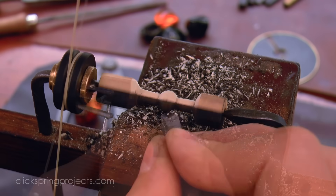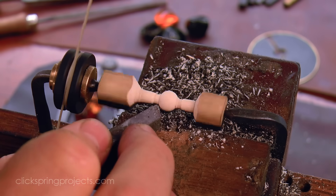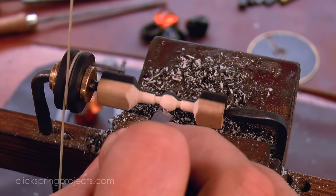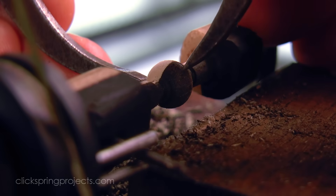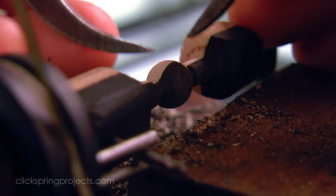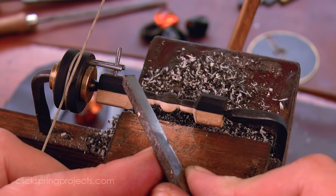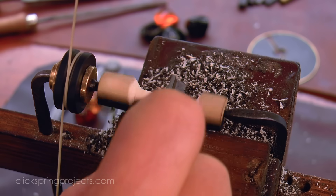For me the bow lathe is one of the purest expressions of turning. Each cut is a personal and instinctive response to what's come before it, so each choice ends up building upon the others as small and continuous course corrections on the way to a specific outcome. The feedback loop is direct and immediate. It's quite an intimate and directly human activity, more like drawing or painting than machining. The surface can be sealed with a natural oil, or as I've done in this case a simple burnish leaves an interesting and presentable surface.